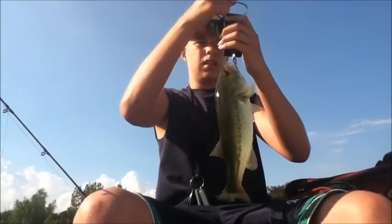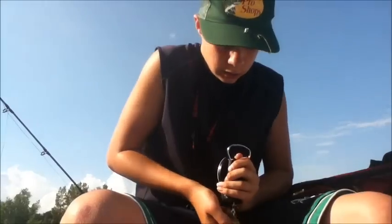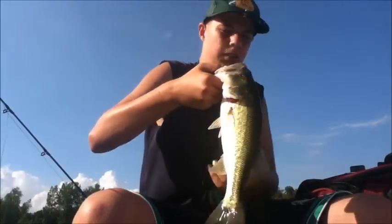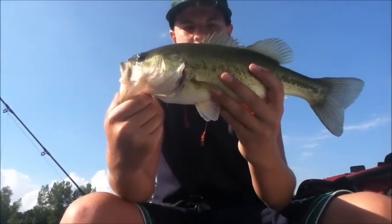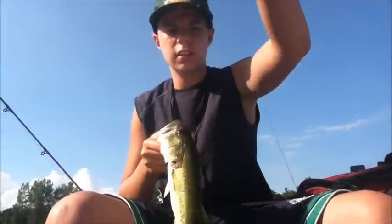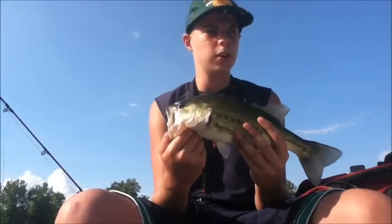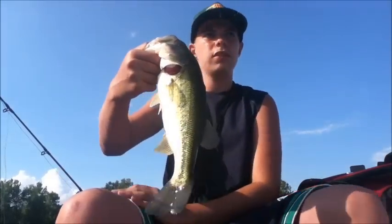Just out here in the weeds today, pretty much just flipping and pitching the weeds and getting some nice bass out here. Yep, he's a pound — a good little healthy bass. All the bass out here just look super healthy. That is just a nice looking chunky bass again on the Strike King swimming jig with a Net Bait Pocket Chunk trailer. We're gonna let this guy go — stay tuned, hopefully get some more fish.